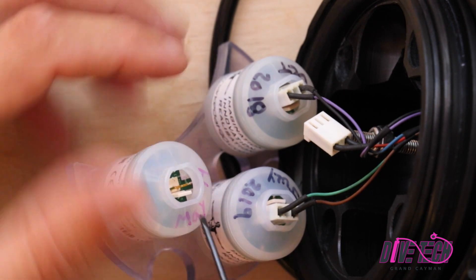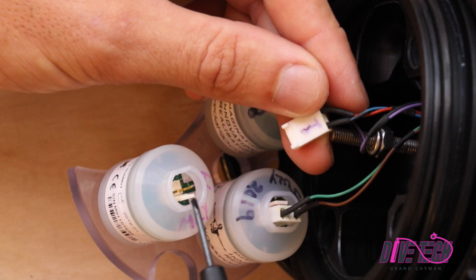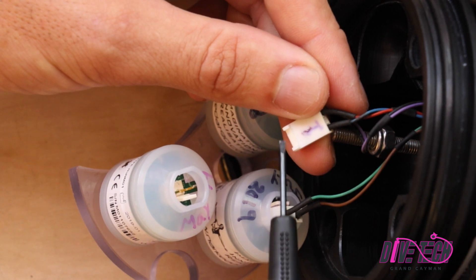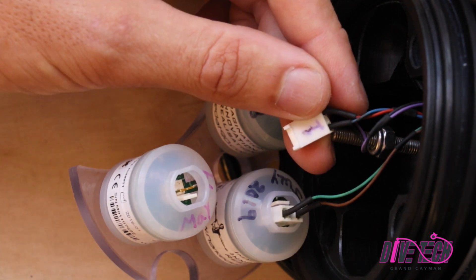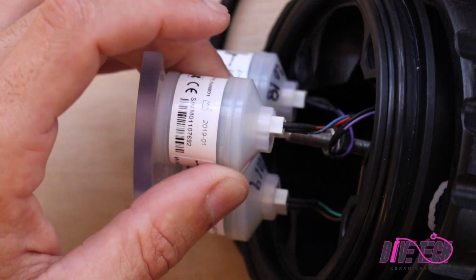I'm going to zoom in to show that there's only one method of alignment — this tab right here aligns with this little slot right here. And we're simply going to pop that back in.